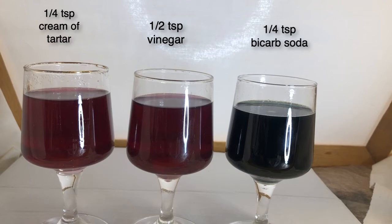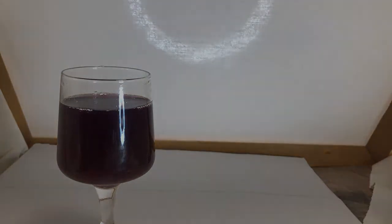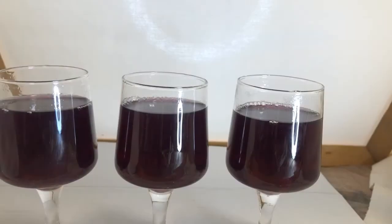But the bicarbonate of soda has made a significant difference. Just to remind you, here is our base solution and the colour we have from just the red cabbage in water. Now in this next group of three, I'm going to add iron sulfate — which is something you put on your garden — and turmeric.